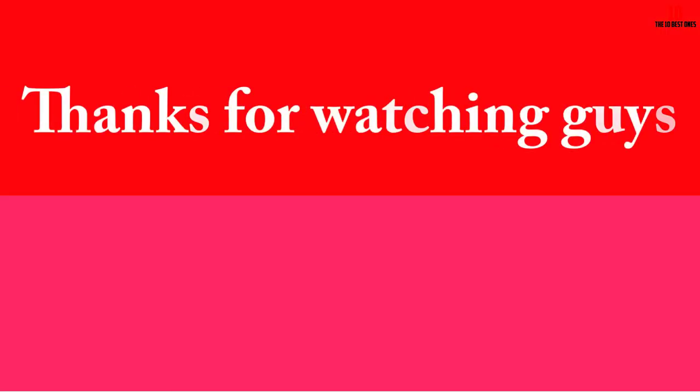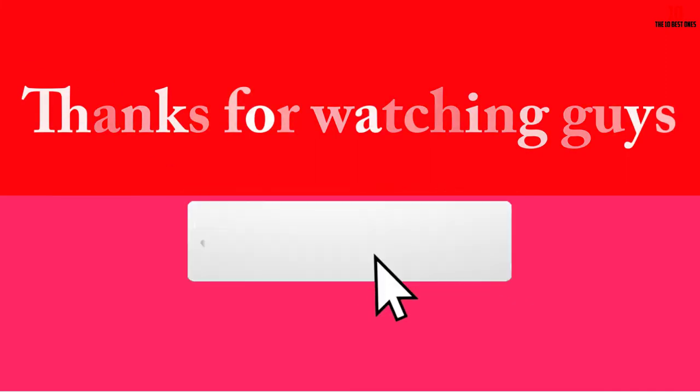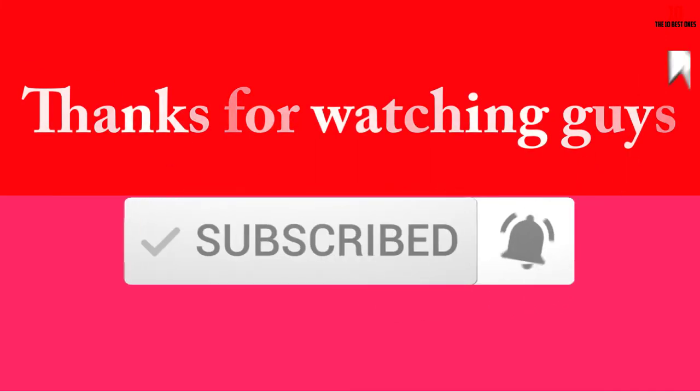Thanks for watching. If you found this video helpful, please like, comment, and subscribe. If you have any questions related to these products, leave a comment below and I'll get back to you as soon as possible.